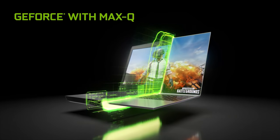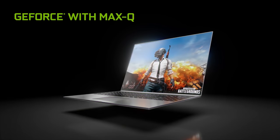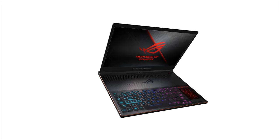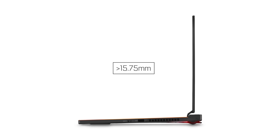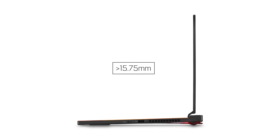The ROG Zephyrus S features GeForce Max-Q, which is an innovative approach to crafting the world's thinnest, fastest, and quietest gaming laptops. It hits the sweet spot of ultimate GeForce gaming and sleek design. This laptop is less than 15.75mm thin, but it still packs in all of the quality specs that ROG's line is known for.